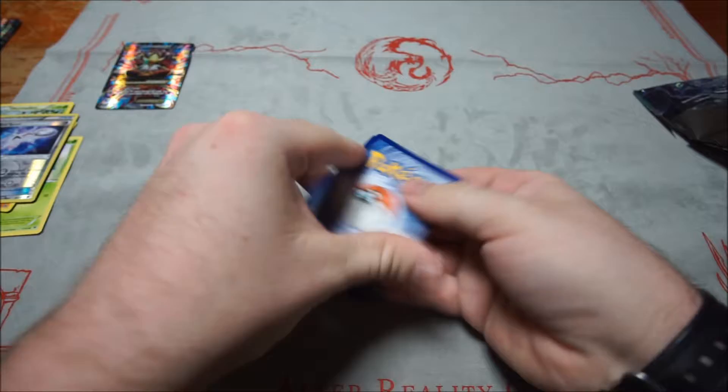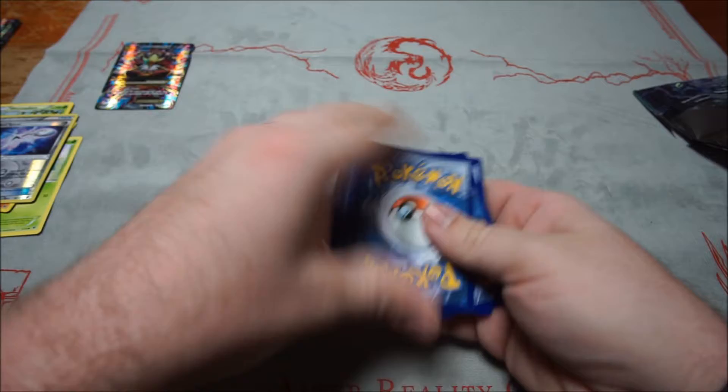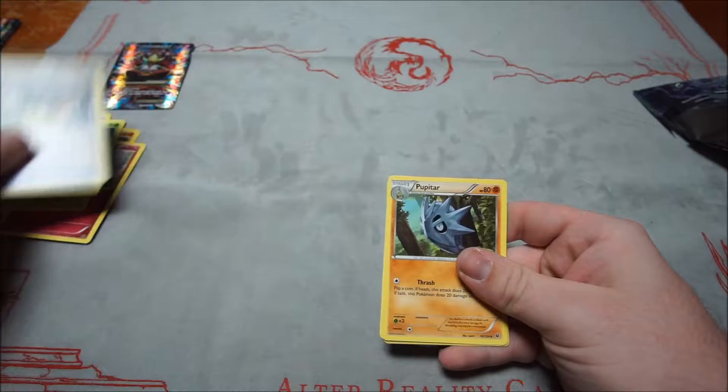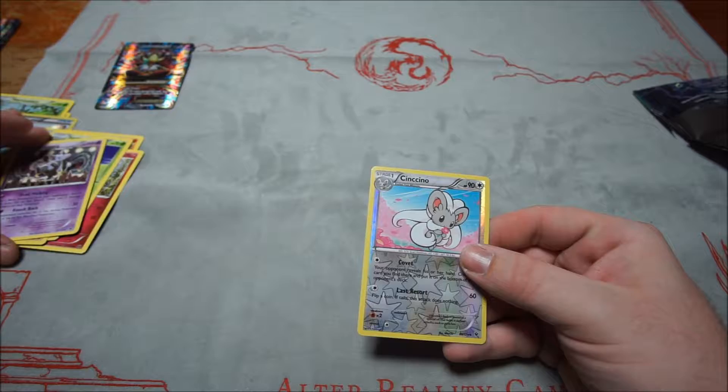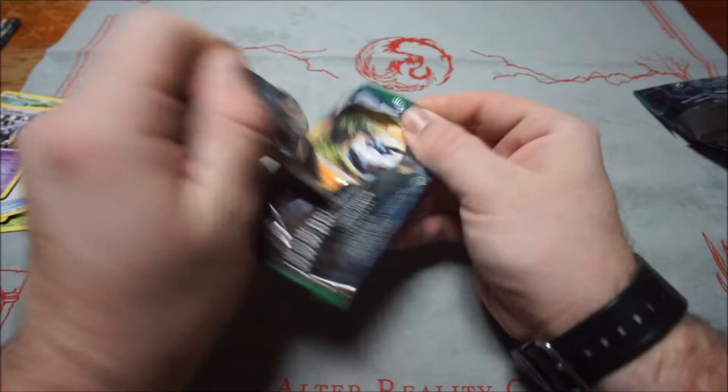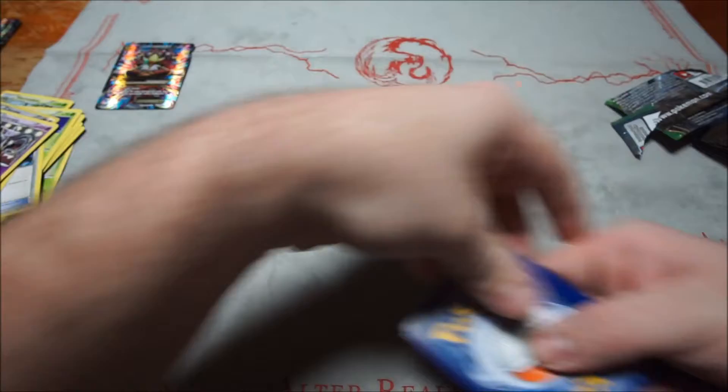Third Fates Collide pack: Fulibi, Larvitar, Seel, Ralts, Jigglypuff, Servine, Energy Reset, Pupitar, Grumpig — Grumpig is the rare and Sencino is the reverse.